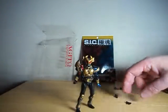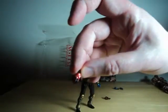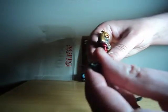In addition to that, he has two sets of hands, or alternate hands. The first being ones designed to hold his weapons, the second being open hands. By default, the character has balled fists. They can be changed by just pulling out the part here, and you can see it's on a physical ball. It's just kind of a nuisance to pop it back in at times.